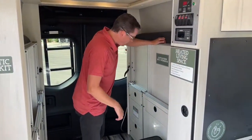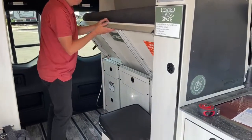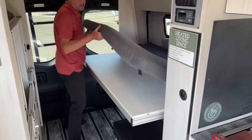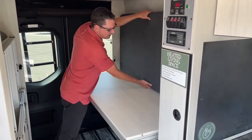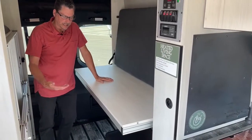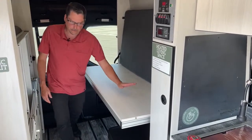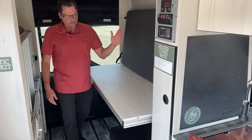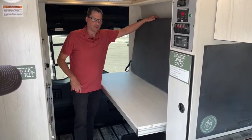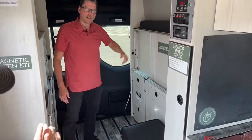Let me pull down one side of the bed to show this off. Not only is this half of the bed, but it's also our table — we call it the Daydreamer bed system. You can use it during the day as a bar-height table with 18-inch folding stools, and you can seat three adults across to eat or set up a laptop to work. At night it becomes the other half of the full bed.